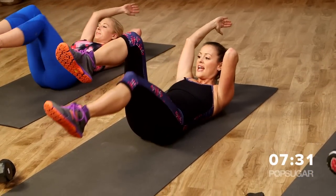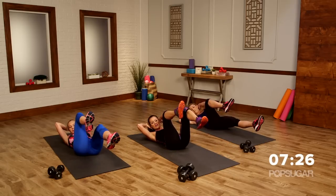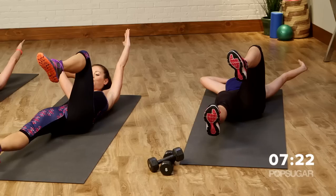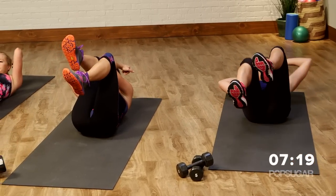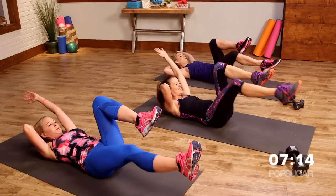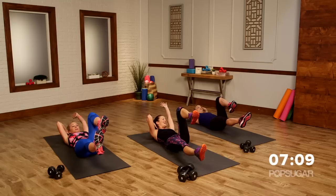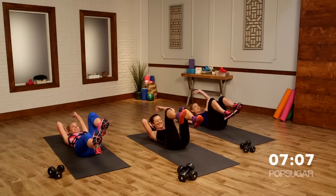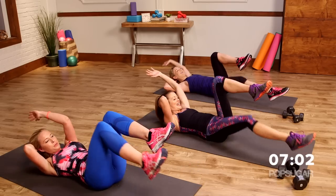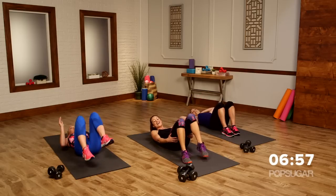Let's switch sides after this last extension. Bring it together. Opposite knee to elbow, then extend the arm and the leg. Knee to elbow, extend it out. Try to keep your shoulder blades up. Support your neck with your opposite hand. Are you guys feeling the burn? Just focus — focus on your breath. You guys look great. Last one — and relax. That was a killer!